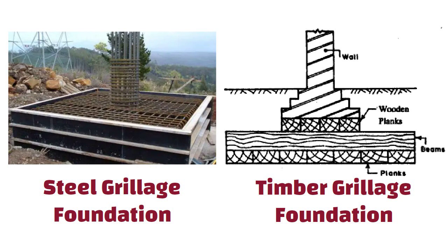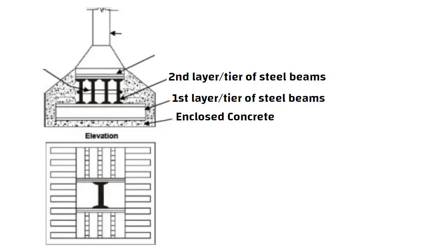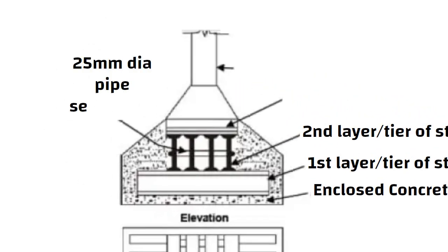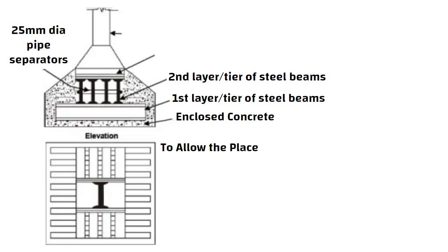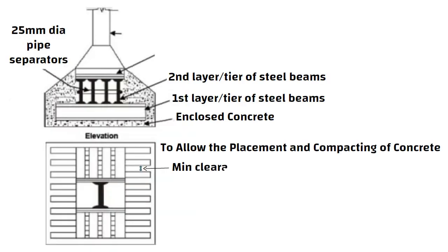Steel grillage foundation consists of steel beams placed in single or double tiers and enclosed in concrete. The grillage beams of each tier are held in position by 25 mm diameter separators and 20 mm spacer bars. The beams are spaced appropriately to allow the placement and compacting of concrete between them, with a minimum clearance of 8 cm maintained between the two beams.